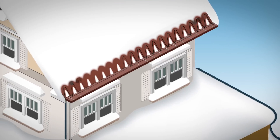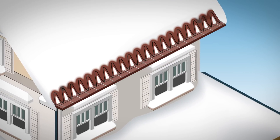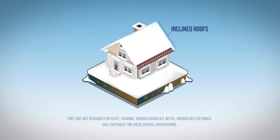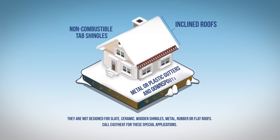They're installed above the unheated overhangs and across the section of the roof where problems have occurred. The de-icing cables are ideal for skylights, dormers, peaked porches, and oddly shaped roofs. They are designed for inclined roofs with non-combustible tab shingles and metal or plastic gutters and downspouts.